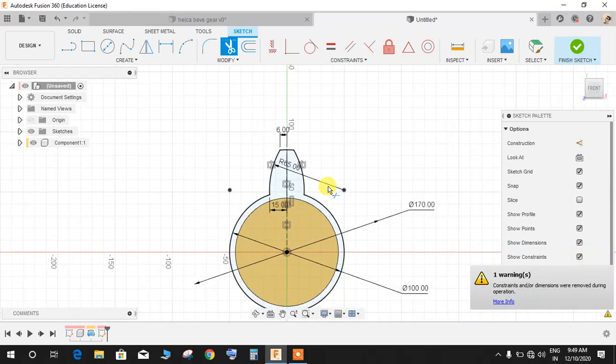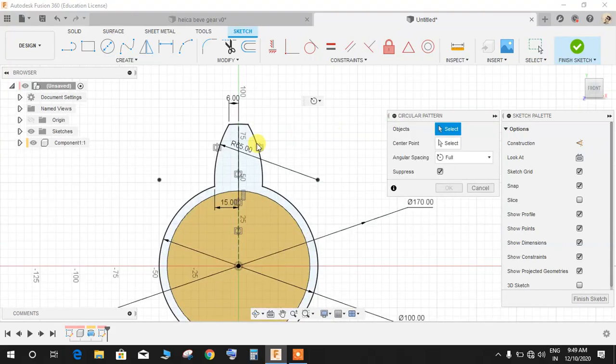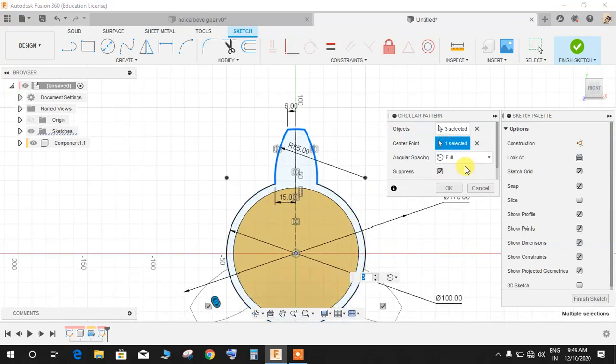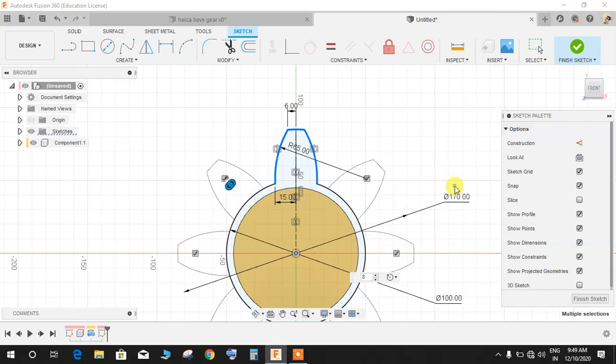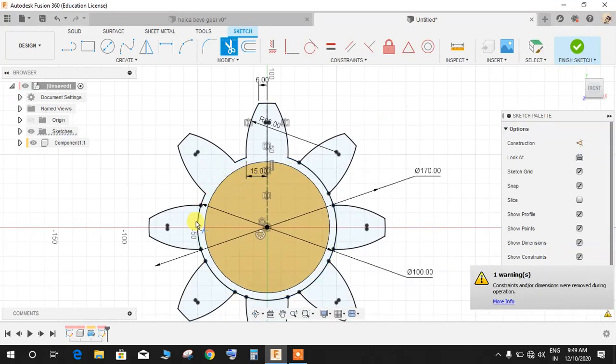Press T for Trim and trim the circle — we don't need it now. Go to Create, go to Circular Pattern, select the curves: curve one, curve two, curve three. Set the center point as the origin point, set angular spacing to full, and quantity to 8. Press OK.